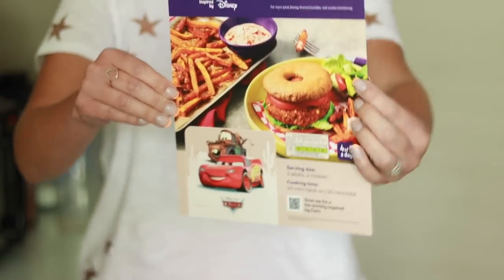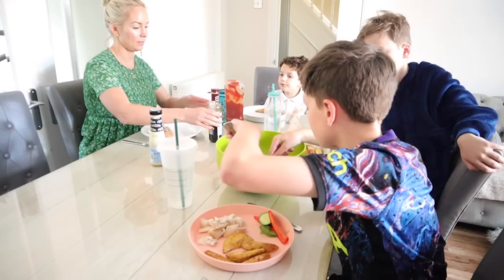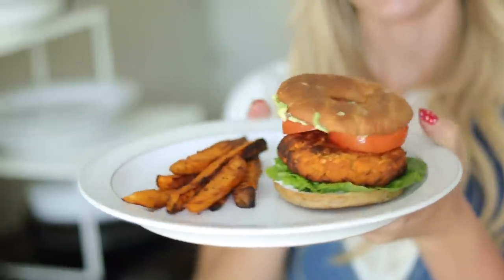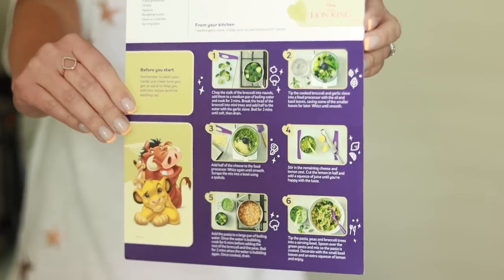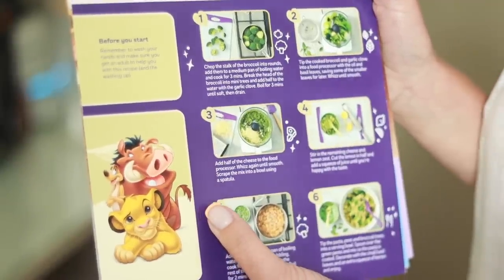It will also come with a recipe card that you can follow, so you can actually keep it for future if you want to make it again, and it just takes you step by step how to make each meal. They're also really easy to make, well-balanced, and really fun as well. Anything that can encourage our kids to get more excited about mealtime and actually want to eat dinner can only be a good thing. So tonight we're going to be trying out the Lion King themed super green grub pasta. It's only five ingredients, so that's what I'm making tonight.